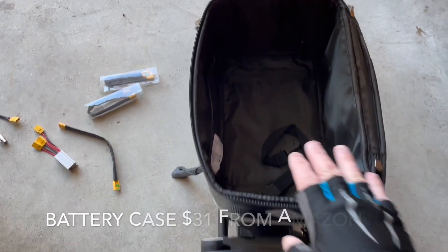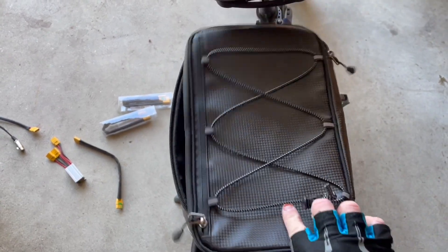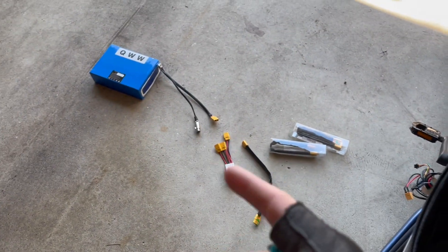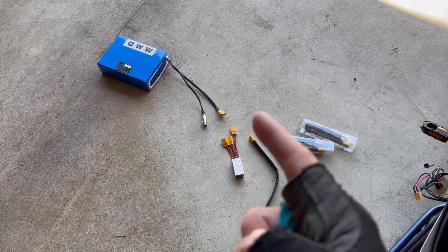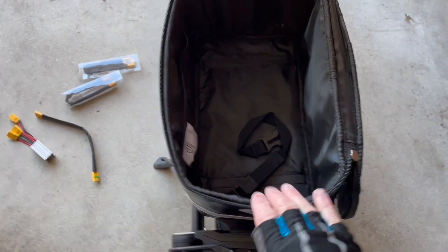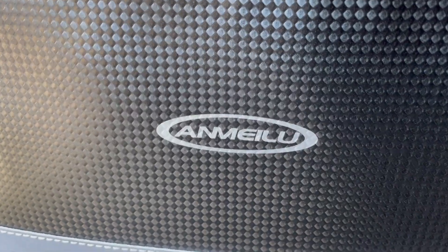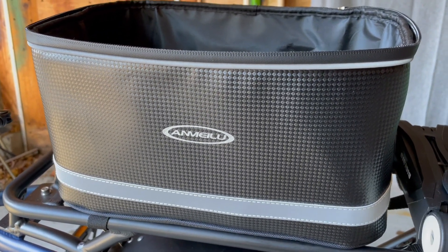The last thing you'll need is a little case for the back. I bought this off Amazon — it's just a simple bike rear bag and it fits the battery nicely. The battery is about 9 inches long, maybe 7 inches wide. It fits nicely in here with room to spare, so I can put stuff on top of the battery itself. It's a faux carbon fiber looking rear bike bag.